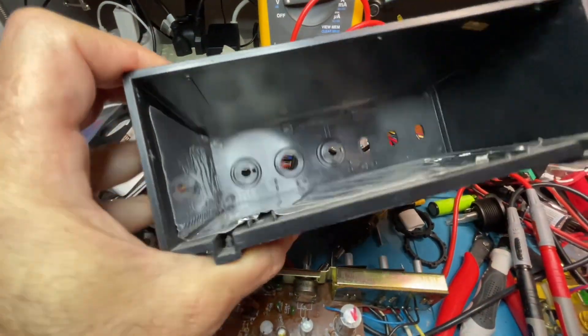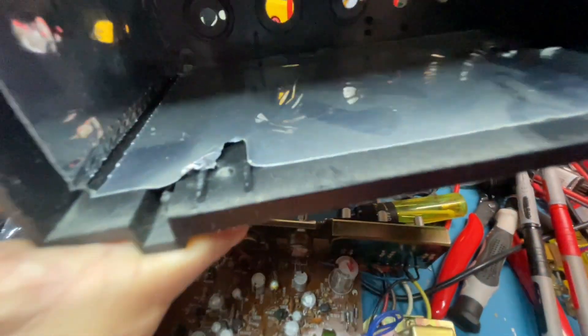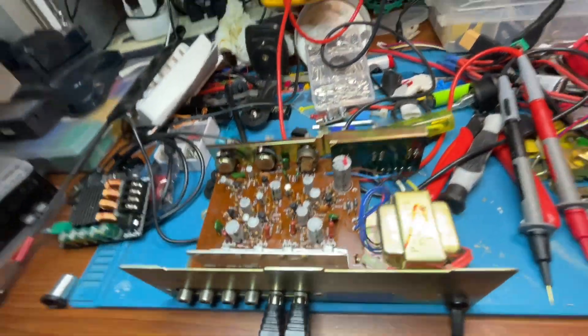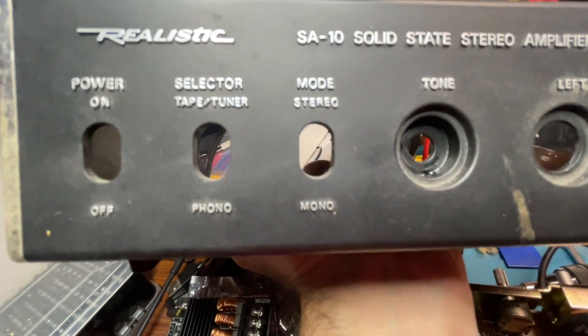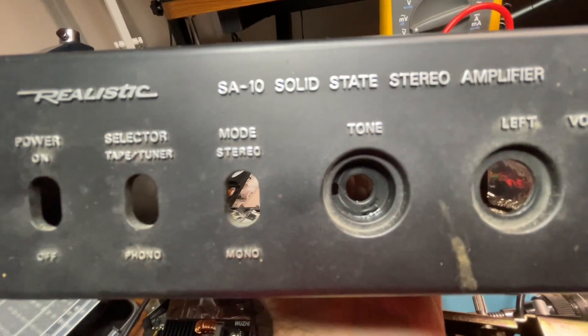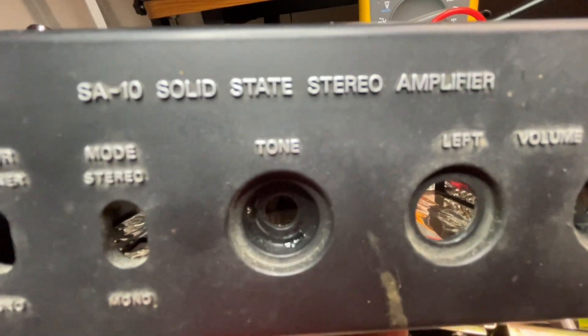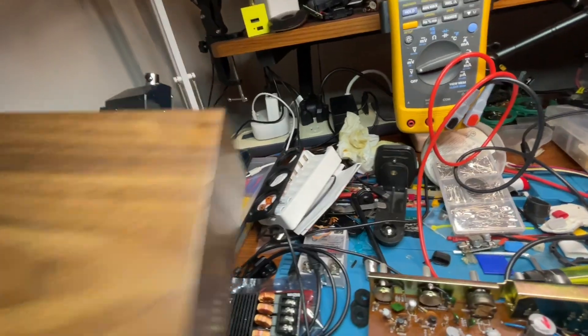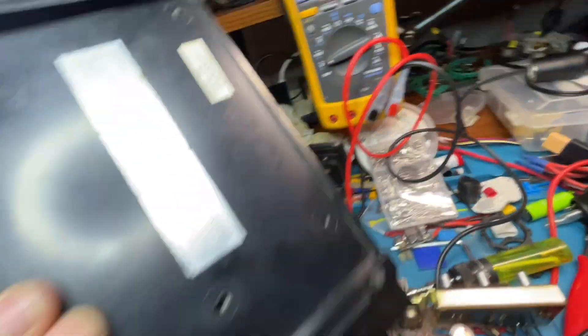There's the part number, and it's got a bit of an attempt at shielding - just sticky aluminum tape that contacts from the bottom. On the front it's kind of strange: it has tape, tuner, and phono inputs, power, mono, stereo switching, left and right volume, and a tone knob. Lovely faux wood grain with chrome accents, still in good shape - no cracks.